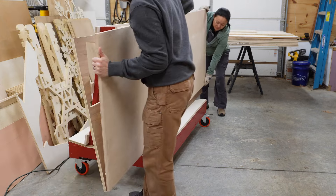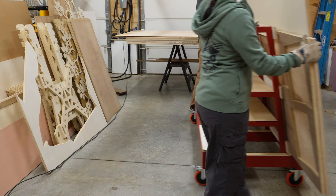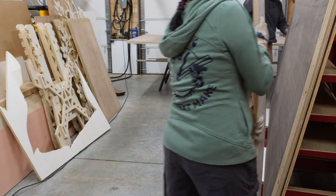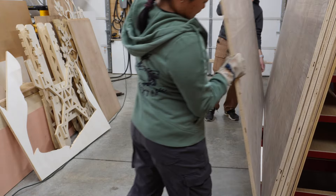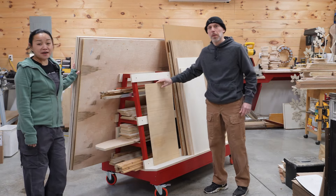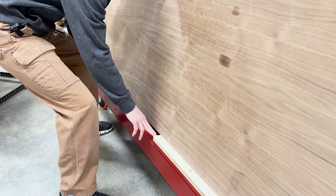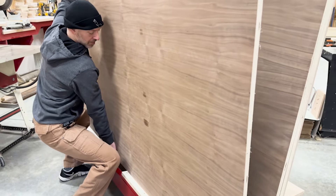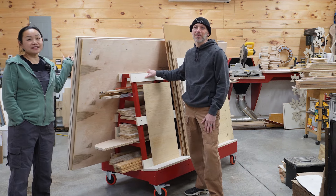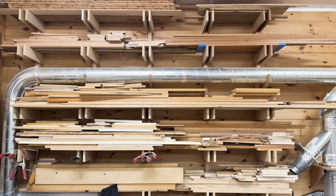Now we can load up the rack with a bunch of material. These shelves are perfect for storing scraps, and the continuous support on this side means you can place any size piece of plywood offcut. The gap that we left on this side makes it really easy to get a hand in and lift a full sheet. Because this is on wheels, we can easily move it around the shop to wherever it's needed, and we can tuck it away when we're done. Best of all, it frees up our CNC and gives us better access to our lumber wall.